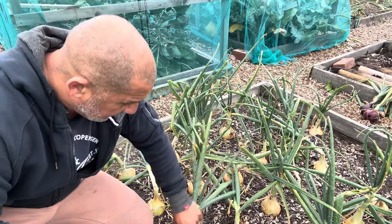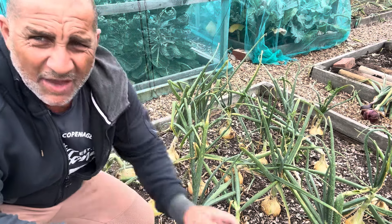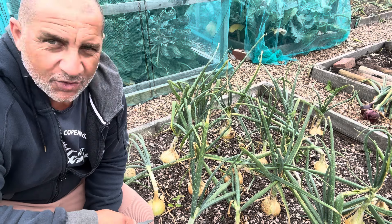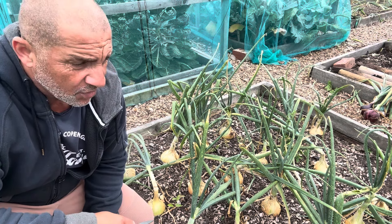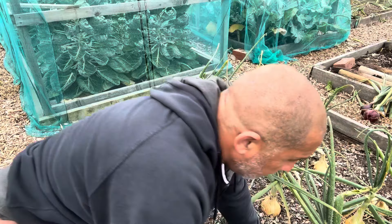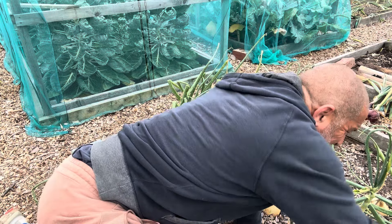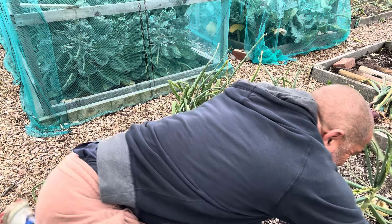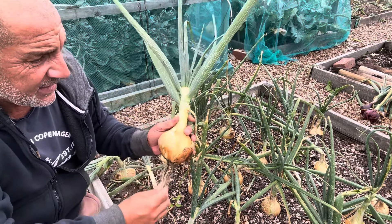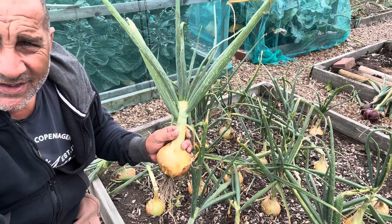Now these are turning out to be absolutely cracking - I'm really, really pleased. If you remember way back at the start when I planted these out, they just fell over and looked as though they were on the way out, going to kick the clogs. But as you can see, let's get one - these have done really well. The roots are certainly well down. Now that's a pretty specimen. I'm really pleased with these overall - Ailsa Craig's or Bedfordshire Champion; I can never remember which one.